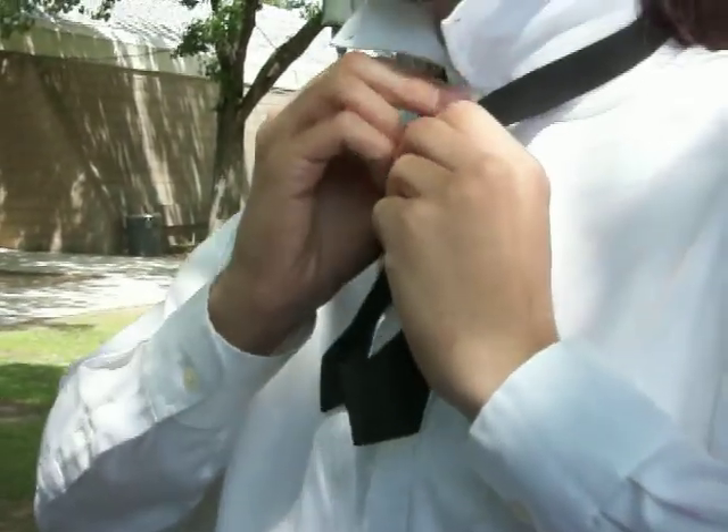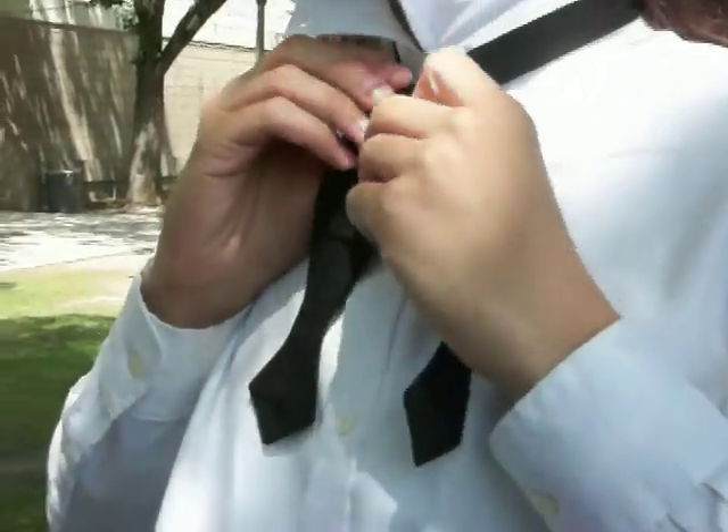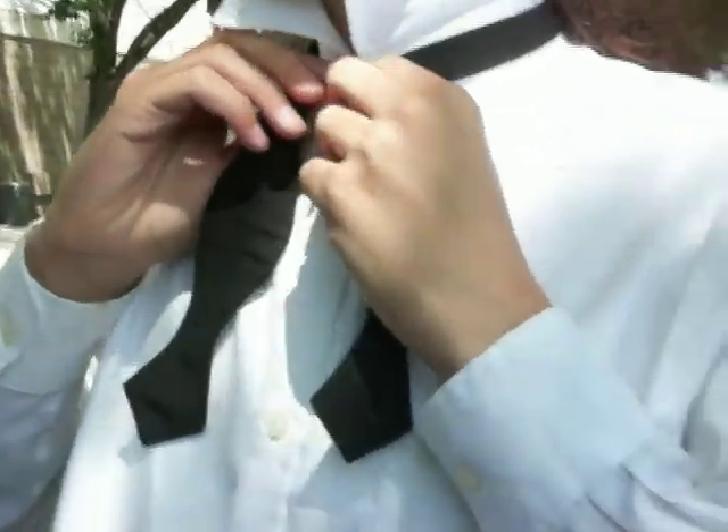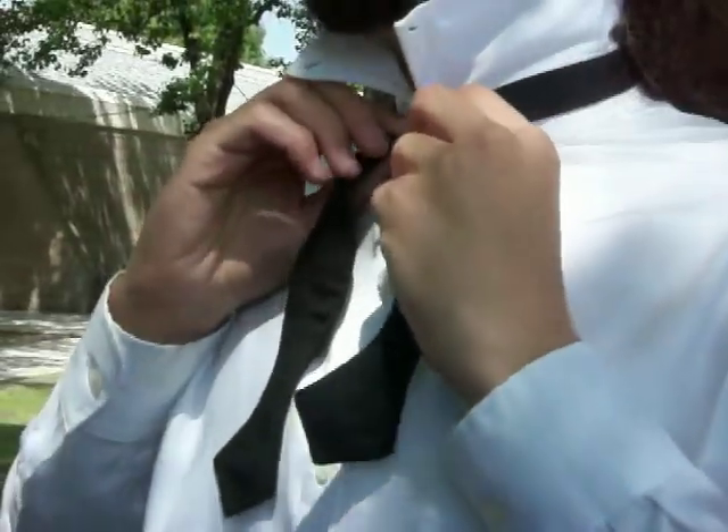Then you take the longer one and you stick it in through the back. That's what she said. Stick it in there hard. You put the longer one in the back? You make sure everything's tight.